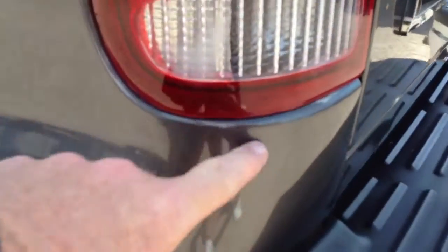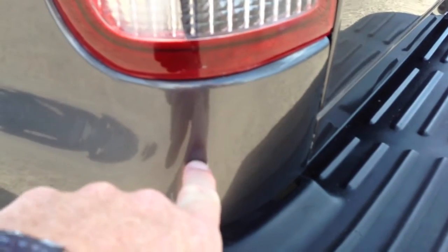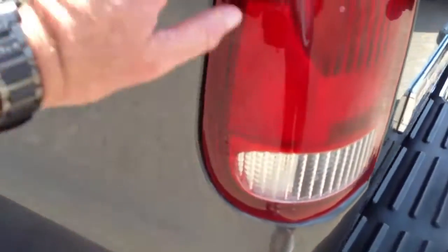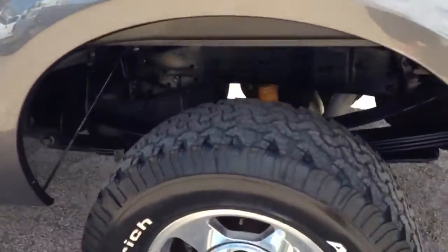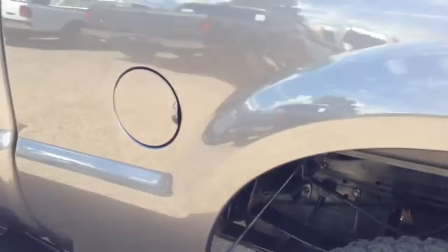The dent was right here — there will be before and after pictures so you can see it. Even in the before pictures it's hard to see, but it was basically right where my finger is and it was pushed in about that far, so it backed into something. When they painted that, they painted this area and put a new FX4 sticker on. The tires all the way around are BFG all-terrains and they look to be probably 50% tread — I don't think there's a need for tires for another 10,000 miles.